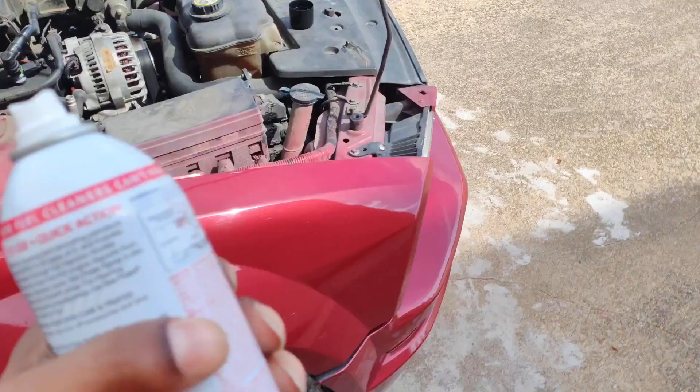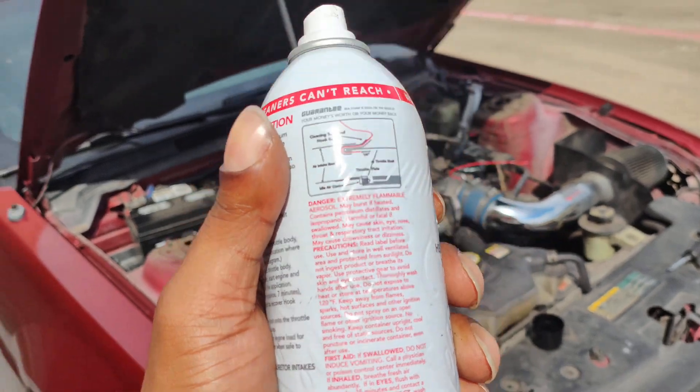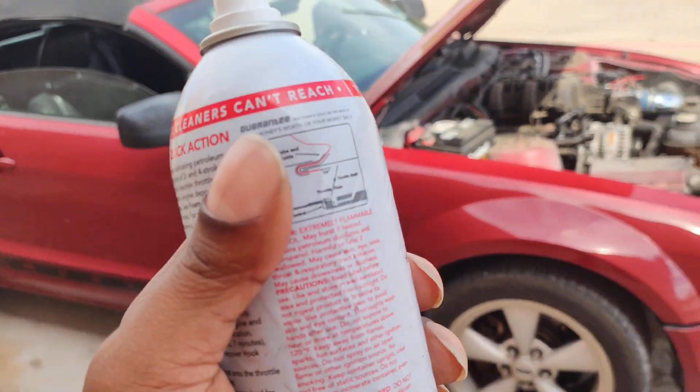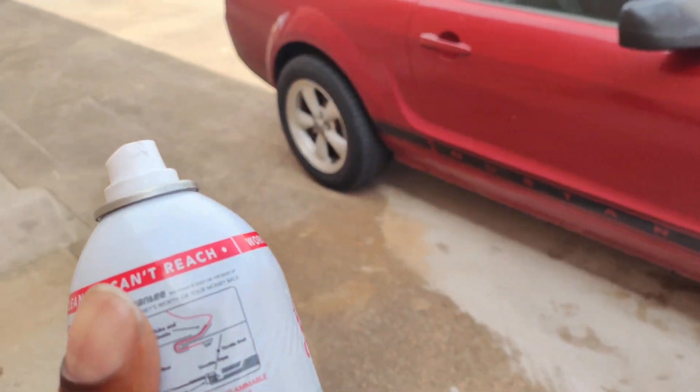I'm back, guys. I've sprayed about half the can so far. I did see a little bit of smoke come out, but it might be best that you get help because it is definitely hard to try to spray this by yourself and keep the car at 2,000 RPMs. That's the only downside of doing this by yourself.